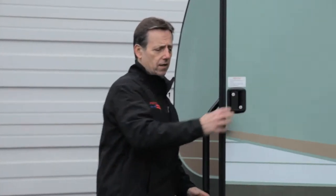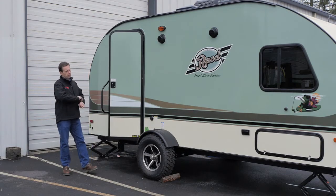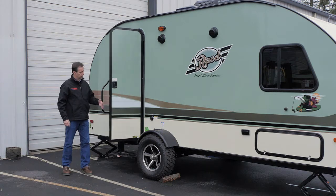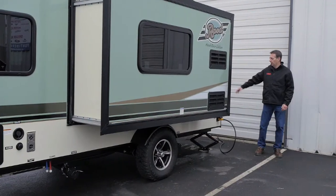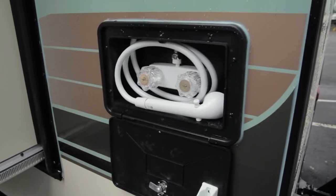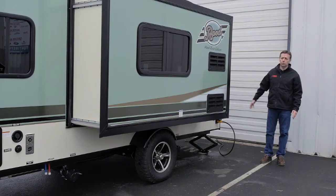It's got a nice handle for entry. They've gone to a friction door so when the wind catches the door it doesn't slam against the side of the coach. On this side of the R-Pod we've got the outdoor shower back here, cables for satellite dish, and also there's a hookup for solar panels — it's pre-wired for solar.